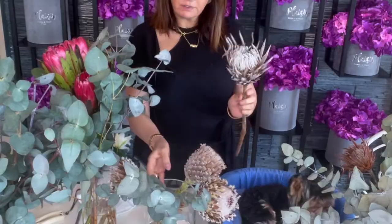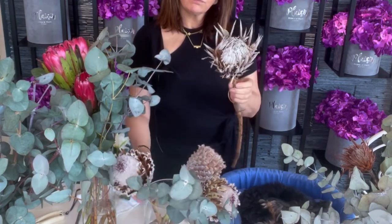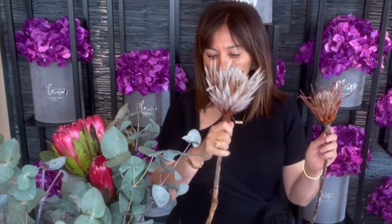The beauty of offering protea and eucalyptus is that after they've had their fresh life they become beautiful blooms as a dry flower. Let me show you some of the varieties. This is the same variety as the cappuccino — this one is fresh and this one is dry. This one has slightly sharper edges; we've cut the edges down on this one. And this one is the same as the red protea. It dries beautifully.